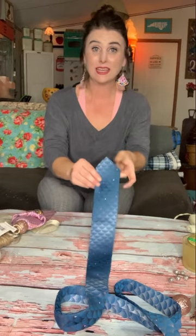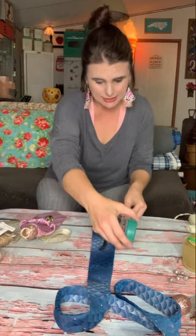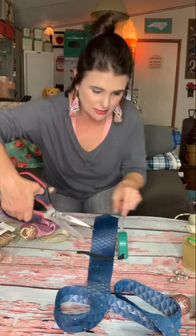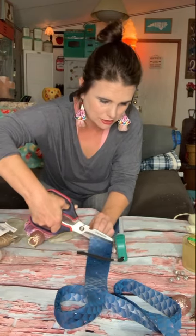Get your tie and lay it out with the thicker end pointing towards you. With this one, I measured one foot up from the very bottom and that's where I cut it. I want this one to be a little bit shorter, so instead of measuring one foot, I'm going to go ten inches and just cut it straight across.